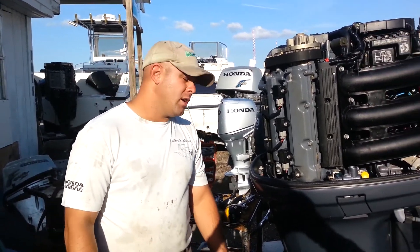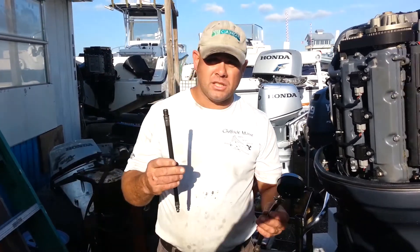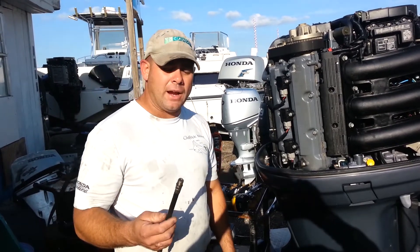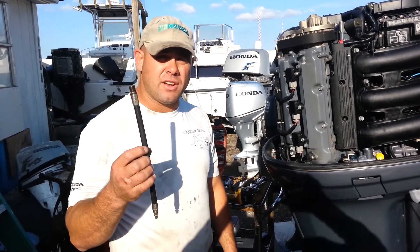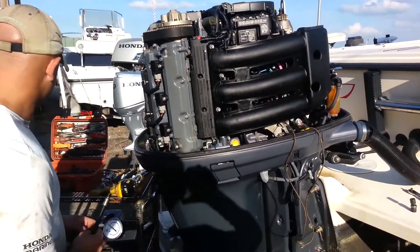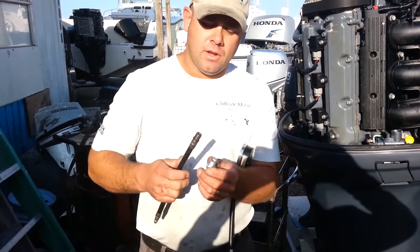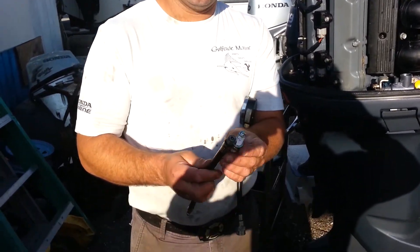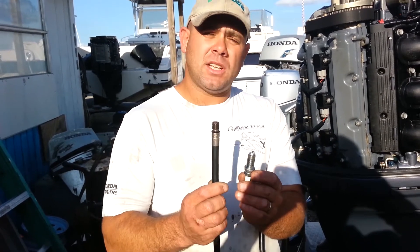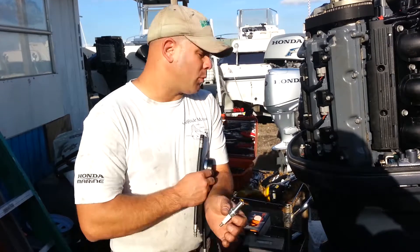To get started, basically what we're going to do today is pick out the right compression tester and the right adapter. This is a standard compression tester that you can buy from any tool supplier, and this is a generic adapter for the specific type of spark plug. What you'll notice is that the adapter is very similar in size and length to the spark plug. The spark plug does have a little bit greater reach than this adapter, but this is the closest adapter I have to this spark plug, so this adapter will work.